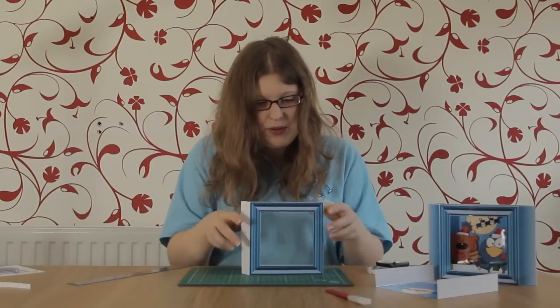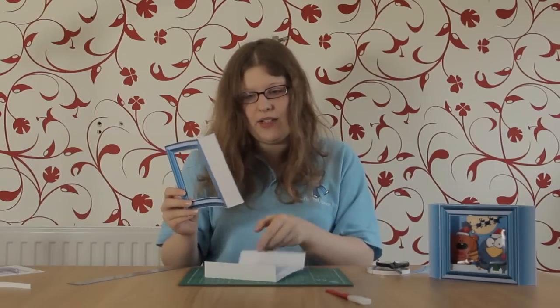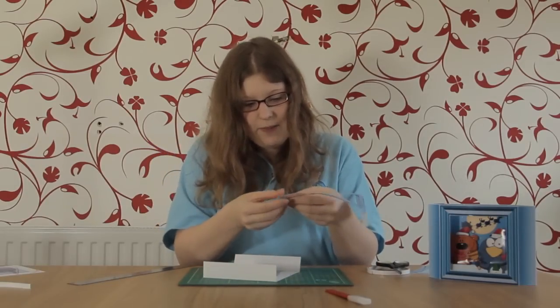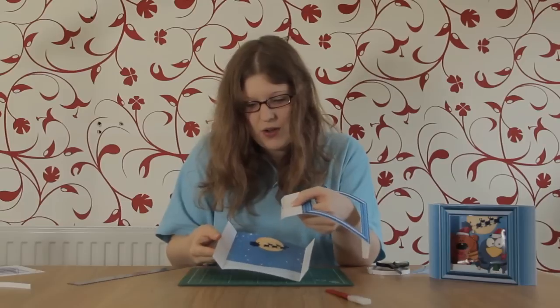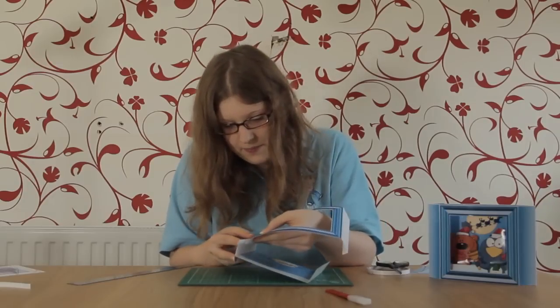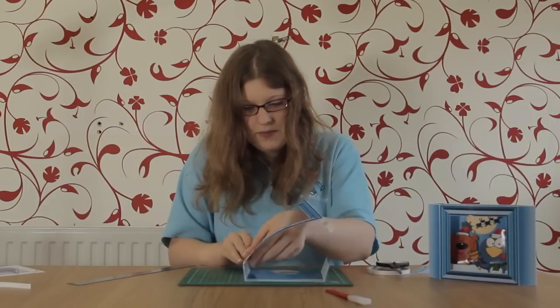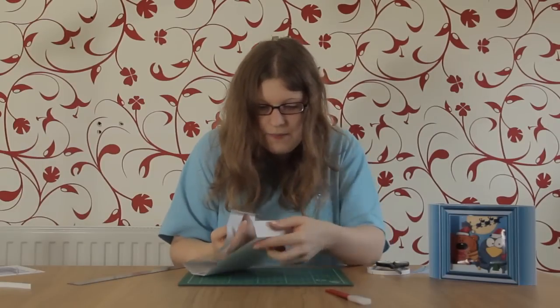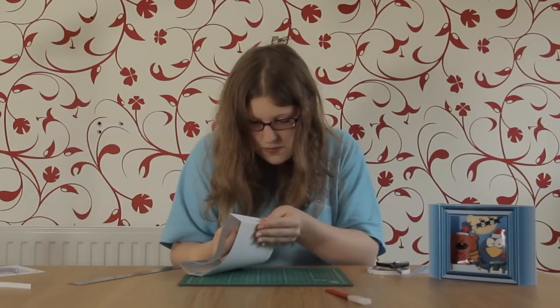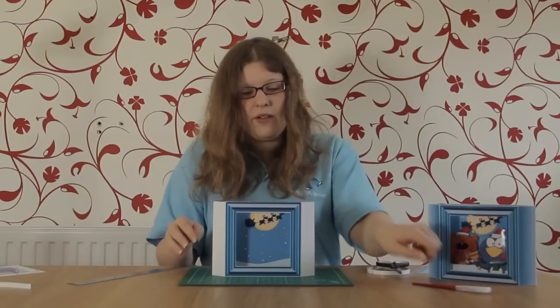Because this is symmetrical it doesn't matter which way around you have it. Take your inside back that you've just folded and stick them together — make sure you stick the sticky tab to the inside tab on the back, one side and then the other. You've now made the basic framework of your card, and if you push the sides together you can see how it's going to fold flat for posting.